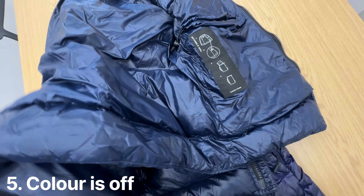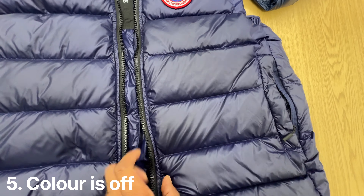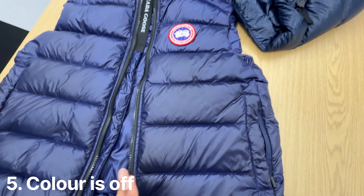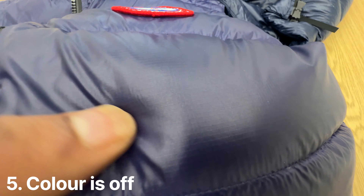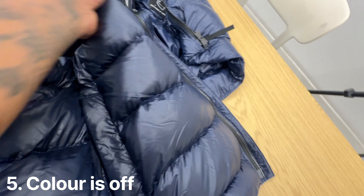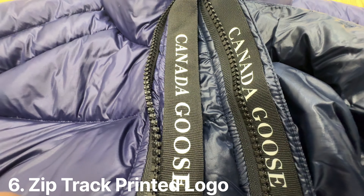Once you've owned a few Canada Goose pieces, you notice the color is off on the fake — they don't actually have a color like this. It's a little bit too matte and doesn't have the right gloss to it. What's annoying is that the counterfeit is using a rip-stop material — if you look closely you can see the grid pattern — which they're also using on the original. So they've gotten quite close there.